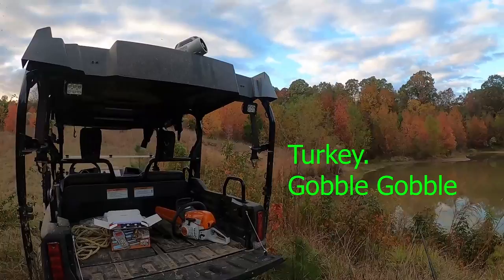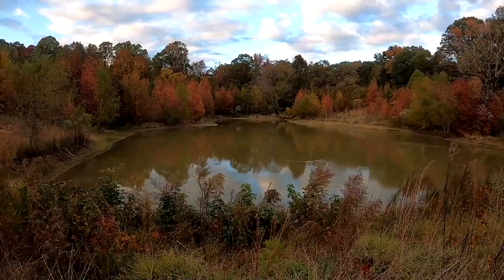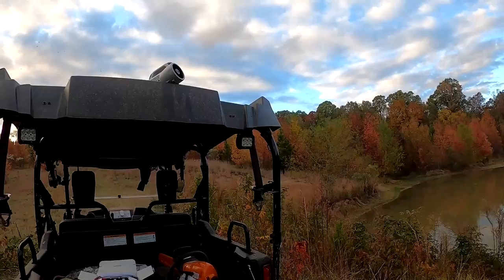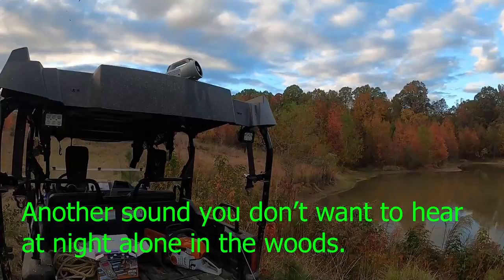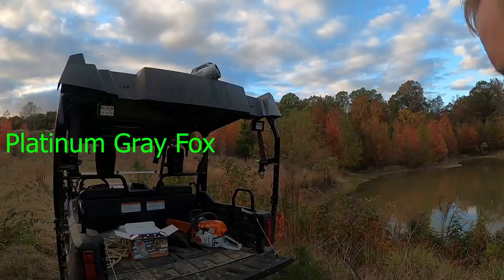Here's a turkey — let's do a turkey. Something must have died over there. Here's something called a tree yelp — that's a turkey also. Here's another type of wolf, mountain wolf. Here's a platinum gray fox.